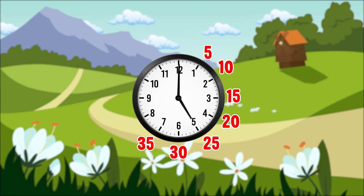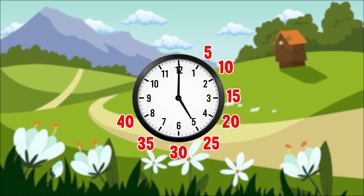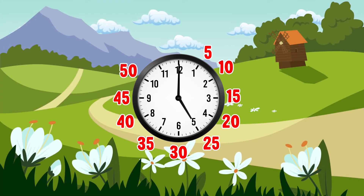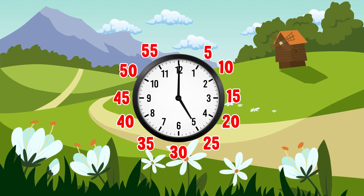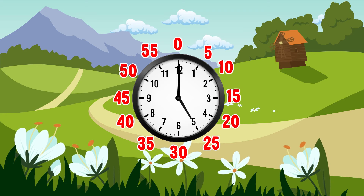Thirty-five, forty, forty-five, fifty, fifty-five, and all the way back to zero. And this completes one hour.